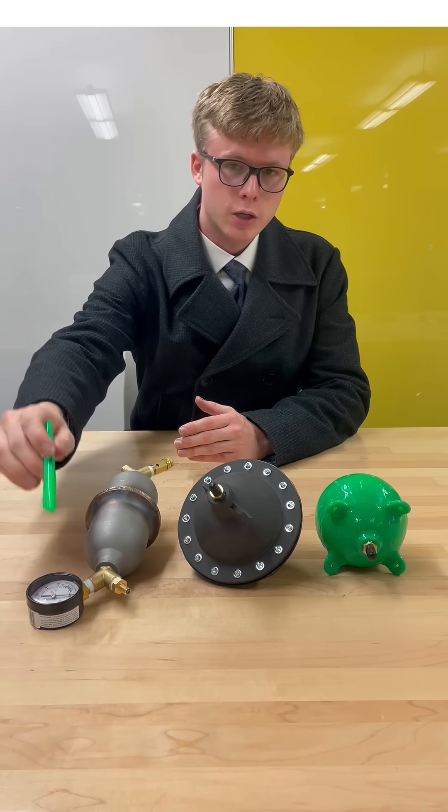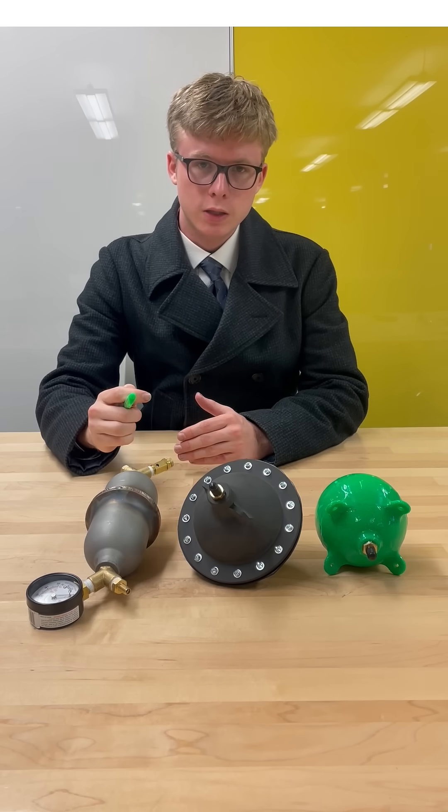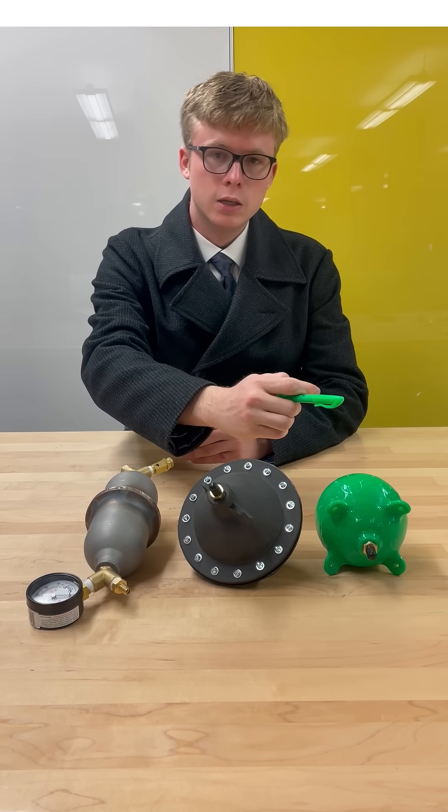Then we have the carbon steel pressure vessel, which has been welded together. It features a pressure gauge, an inlet valve, a pressure safety valve designed to release pressure at 60 psi, and a connector for where the hose will go when the vessel is connected to the CubeSat. All of these were designed over a period of two months of successive innovation.